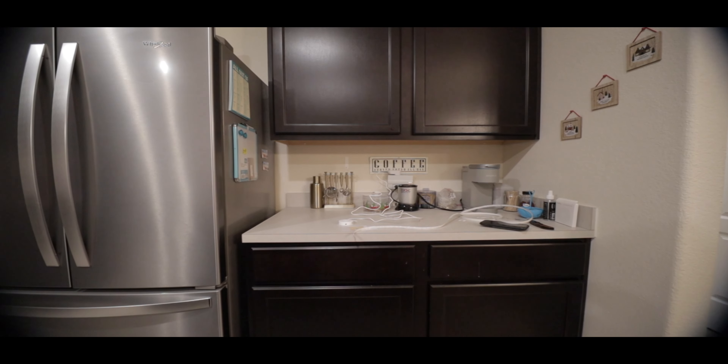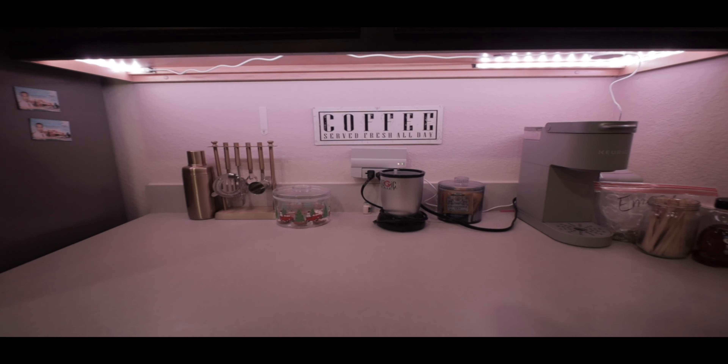If you're connecting this behind a TV it'll probably be super easy. I did it under our coffee bar cabinet. There's no light there naturally, but there was a plug there — which was a bonus. In the mornings, if I wake up before the family, that's my only source of light. The cool thing is I can control it with my phone or HomePod, which is a huge bonus.